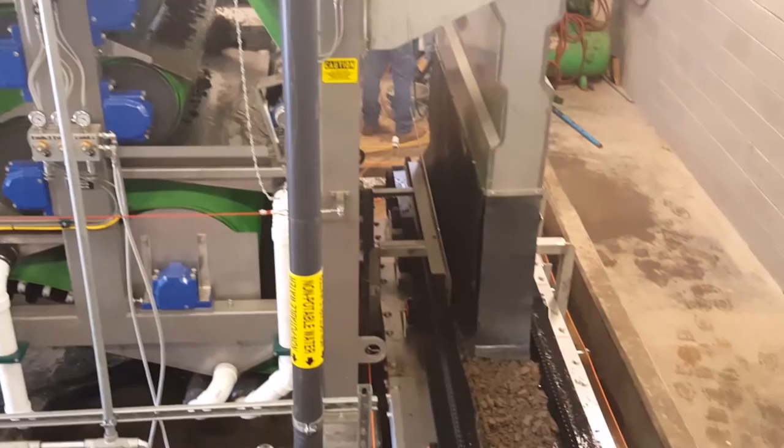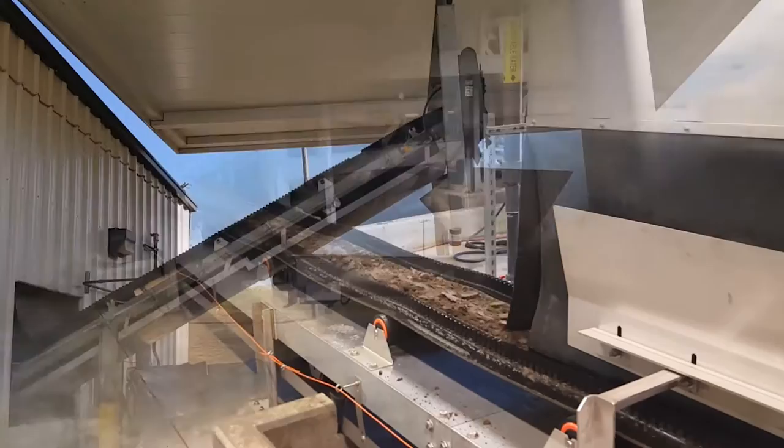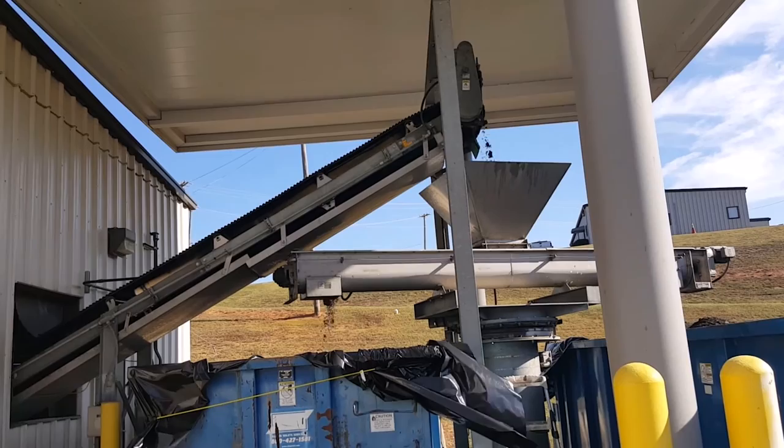The water that is squeezed out of the cake is not allowed to re-wet the cake below the rollers, due to a series of pans separating them. The de-watered cake is doctored off the belt media and falls into a discharge conveyor. The conveyor will load a truck for cake disposal at a landfill.